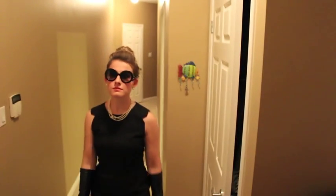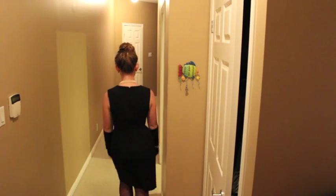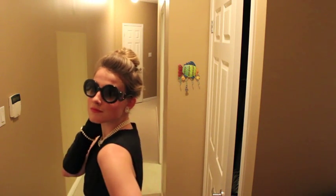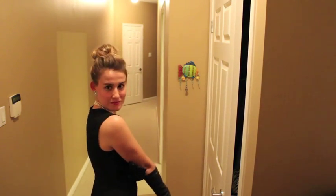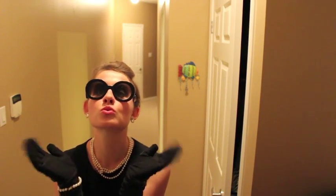Hey everyone! Today I'm going to be showing you how to do this Audrey Hepburn in Breakfast at Tiffany's inspired Halloween costume. It's super easy to do. I didn't go out and buy a single thing for this costume — the outfit, the hair, the makeup are all things I already had in my closet, and chances are you already have a lot of these items too. So this is perfect for a last-minute Halloween costume. Without further ado, let's jump right in and I'll show you how to get this look.